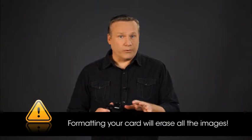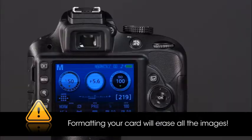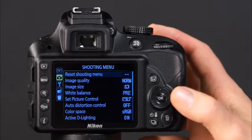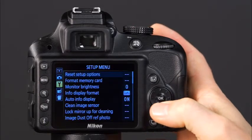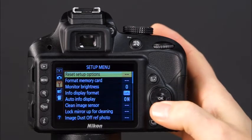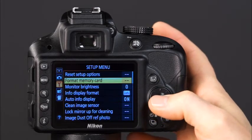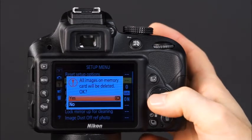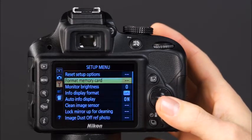Make sure that you don't format your memory card unless you have already copied images that you want to save to your computer — formatting your card will erase all the images. To format the SD memory card, press the menu button and use the camera's multi-selector to navigate to the setup menu, indicated by a wrench icon. Use the multi-selector to select the format memory card option, press OK, select Yes, and press OK.